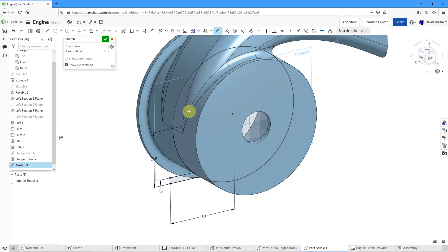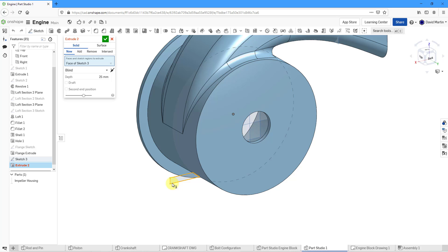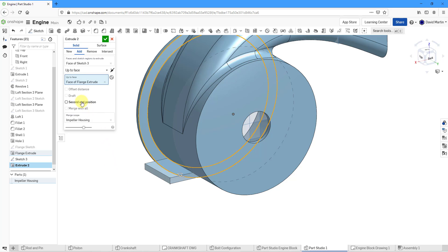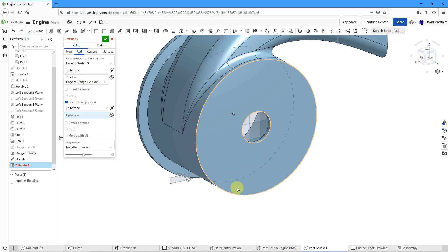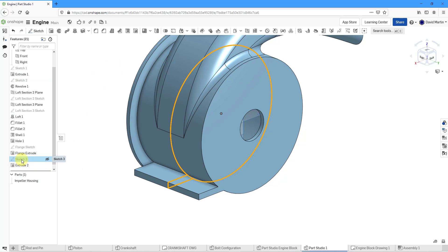That is good for the flange. Let's hit the check mark to complete the sketch. You'll notice I didn't do any trimming to this particular circle because you don't need to do that in Onshape like you typically would in other CAD packages. I will choose to create and extrude. Let's select the face. I just want to check that it says add and the merge scope is the impeller housing. Rather than doing blind, I'm going to go up to face and choose that face on the flange. Let's add a second end position — I will go up to face and pick this particular face. Let's hit the check mark. Let's rename our features: this is my mount sketch, and this one will be my mount extrude.